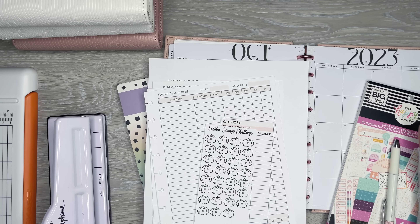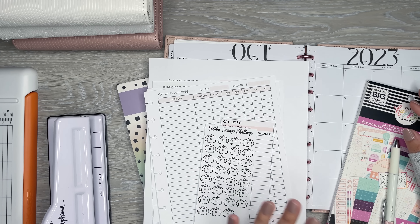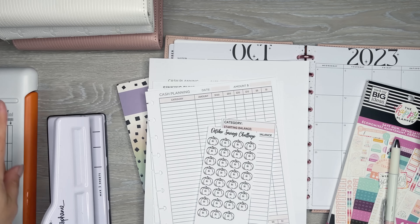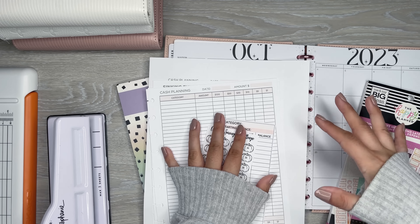Hi everyone, it's Desiree. Welcome back to my channel. Thanks for joining me for another video. Today I'm going to set up my budget planner for October, and also some things in my cash envelope system that I need to change out and set up. But first I'm going to focus on my budget planner.